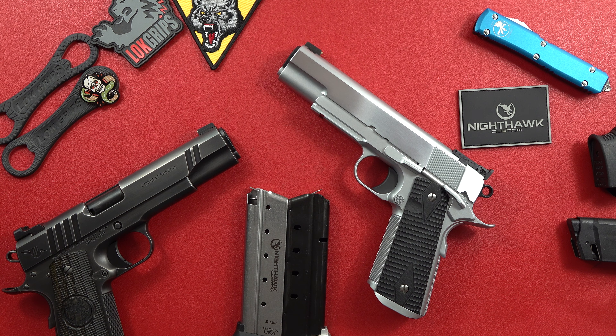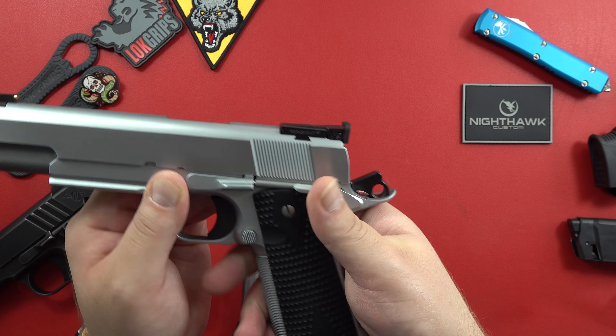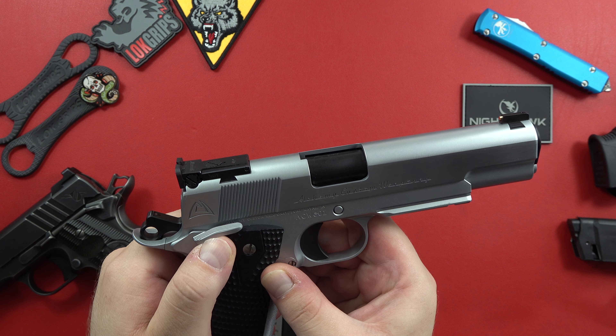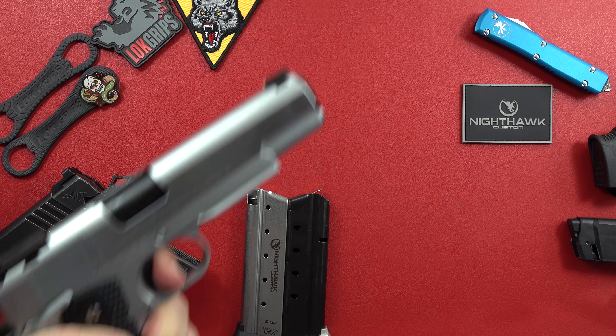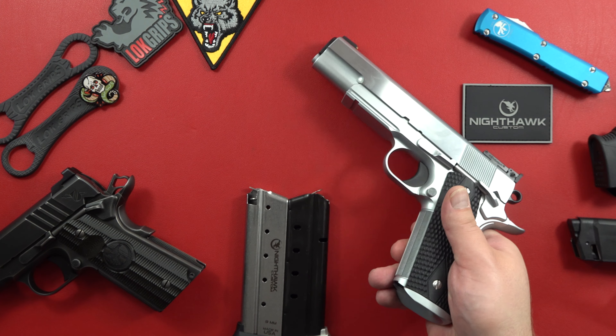First thing to cover comparing these two: let's cover the safeties. I love this GI-style teardrop safety on this Thunder Ranch Nighthawk. That's how a safety should be fit. Now let's take a look at this one — that ain't bad, but it's definitely not as tight. From this side it feels looser; feels like there's not as much effort you have to put into it. It's not bad — it feels good, but not as tight as the Nighthawk.